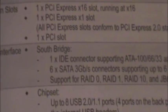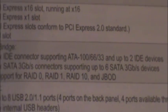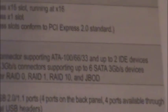Here are the three slots. My guess was correct — the SATA is 3 gigabits. One IDE connector supporting ATA 100, 66, and 33, and up to two IDE devices can connect to that slot.